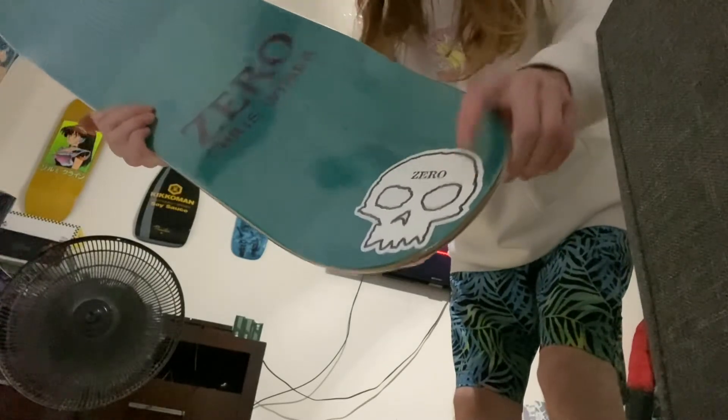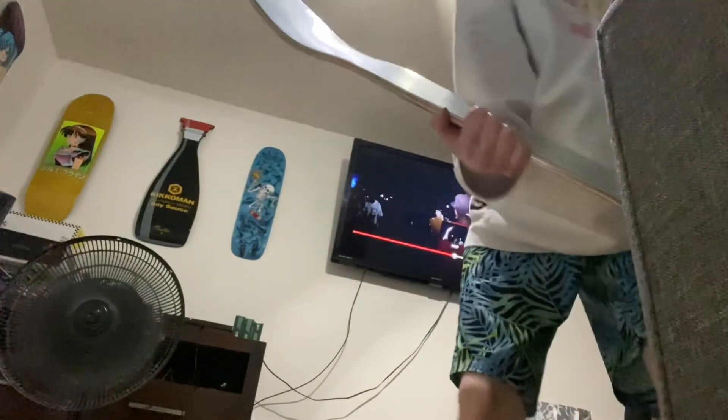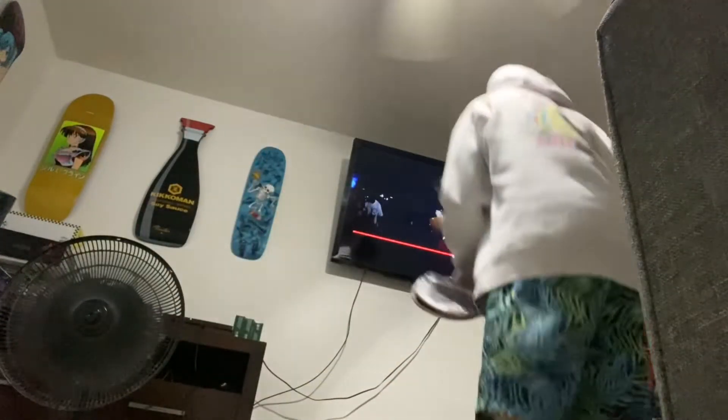You get free stickers with the boards. I got a skull sticker with the Dane Berman board. Just wanted to get through all of it real fast.